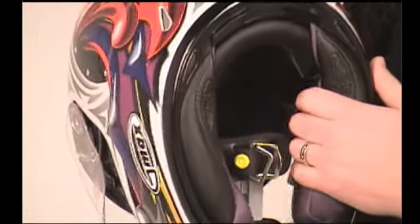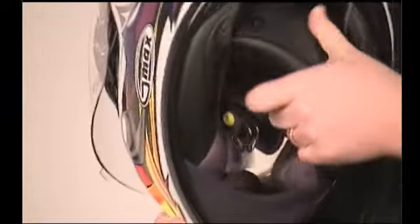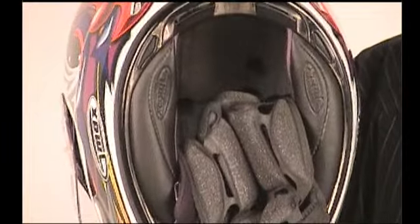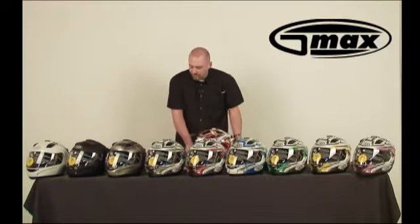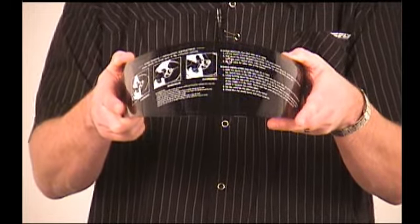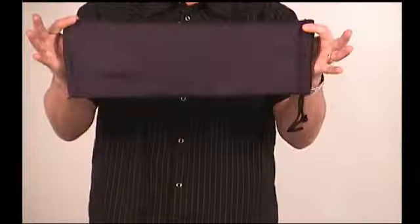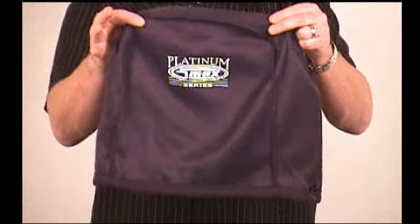The cheek pads offer speaker pockets. If I unclip the interior, you should be able to get a good view of what the styrofoam looks like on the inside to offer ventilation across the top of the head. The GMax GM68 is part of the Platinum series for GMax, which means it includes a tinted shield to replace the clear one if you choose to. That shield comes in a fleece bag, and the helmet also comes with a fleece bag for when you are storing it.